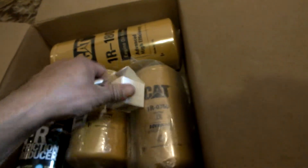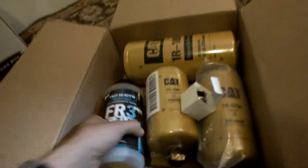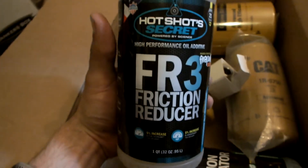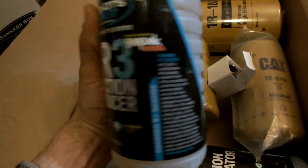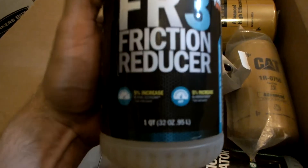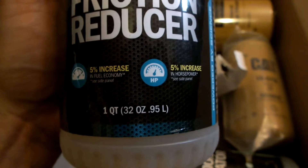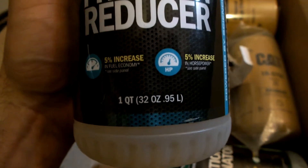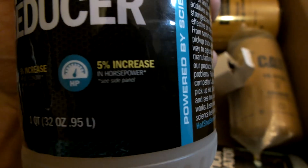I also got friction reducer from Hot Shots. I know a couple of people who use it and they love it. It gets great reviews on Amazon. Some people even run it in their rear diff, which I think I might try. Somebody said they put this stuff in the rear diff and got an extra 3 miles per gallon — so I don't expect that.